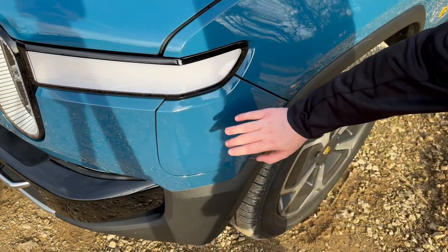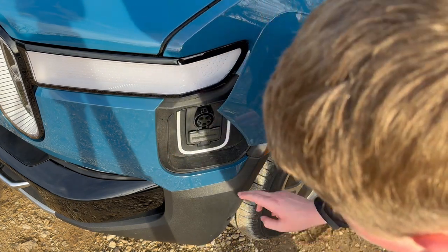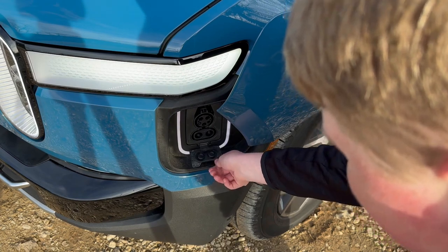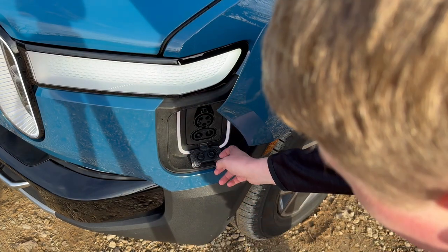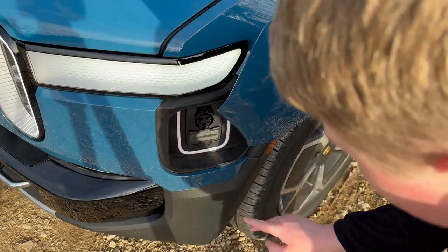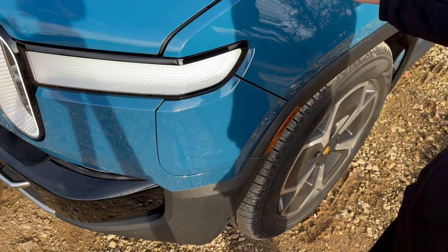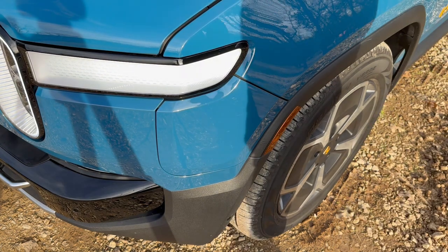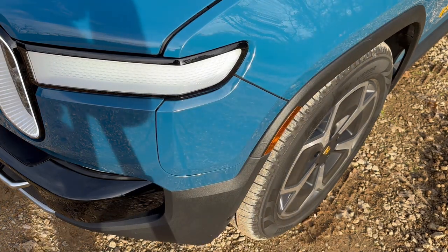At the front left of the R1T we have our charging port. Tap right here to open it up — you can also open it from the screen or your phone. You have an LED charging ring to show you the status, a CCS flap, and this will charge at 212 kilowatts DC. This is a 135 kilowatt-hour battery, about 128 usable, and the range is 326 miles.